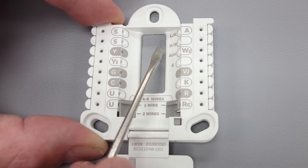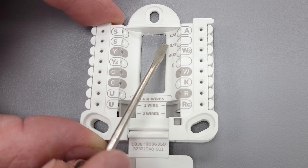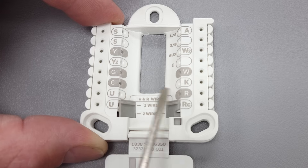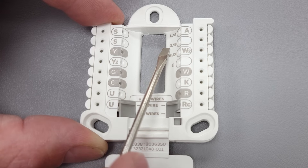In default mode, O is powered during air conditioning mode. If you want to turn the air conditioning system on, R is going to touch G, R is going to touch Y, and R is going to touch O for the reversing valve.